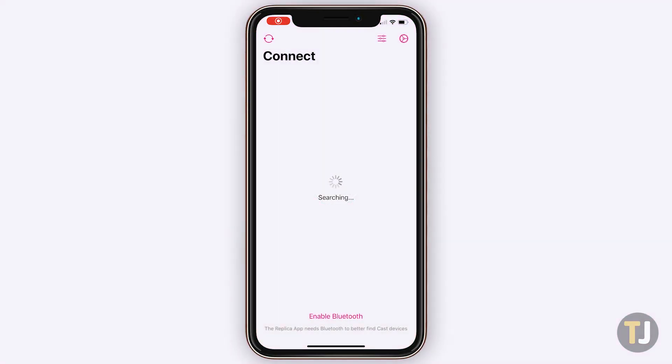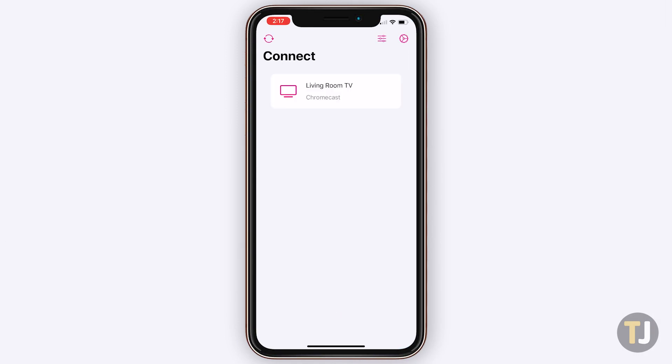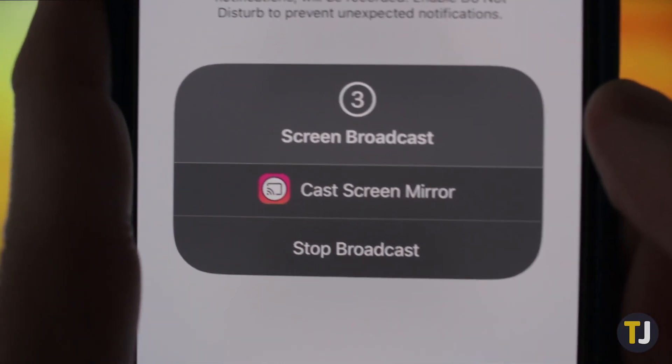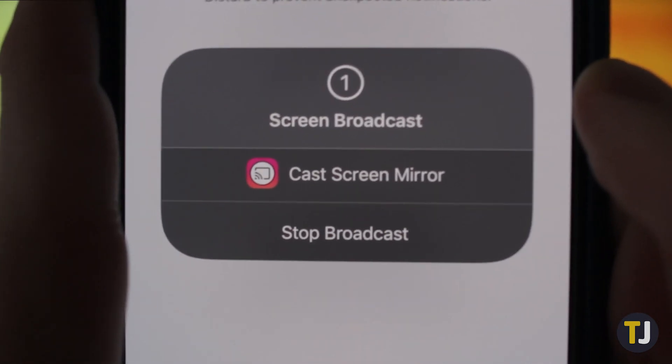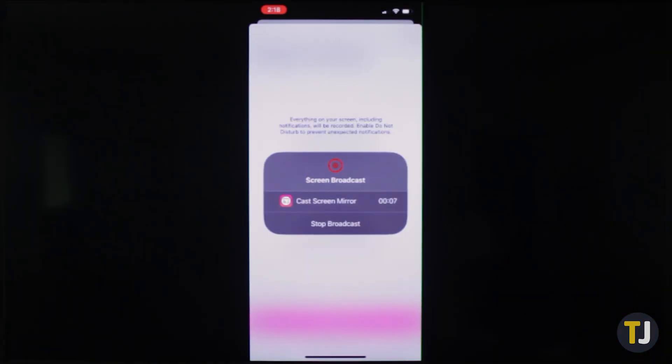Using Replica is super easy. Just launch the app on your iPhone or iPad, select the Chromecast device you want to mirror to from your home network, and tap Mirror to start mirroring. Replica displays whatever is shown on your phone, using your iPhone's screen recording tool as a way to capture and display it on your screen.